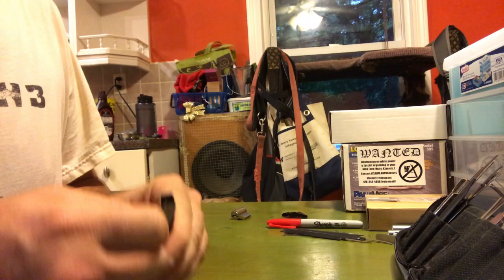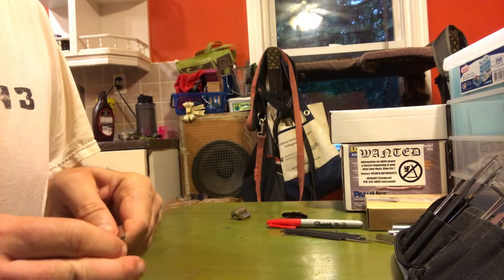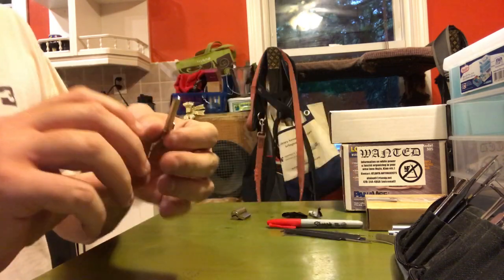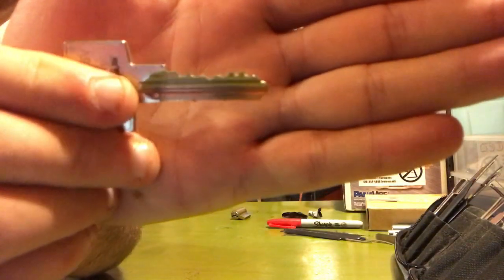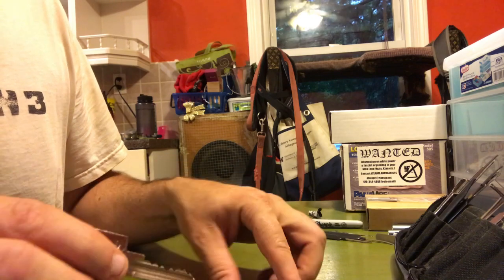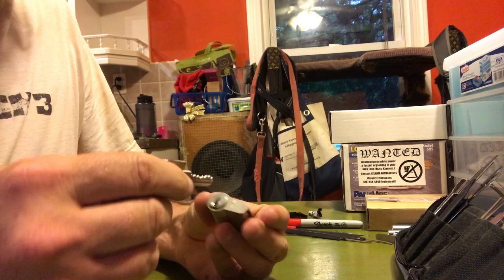I've cleaned everything up around here so I don't have any scissors laying nearby, otherwise I would just try to cut it off. I'm not sure where the knife got to. There we go. We can see the bitting there. Honestly I don't know what the bitting is normally like on these keys, and there's so much warding in there I don't really know if that's a crazy cut for one of these keys or not.